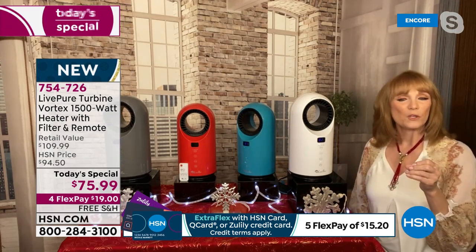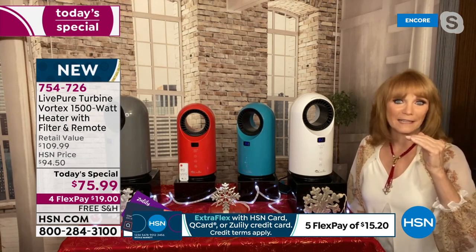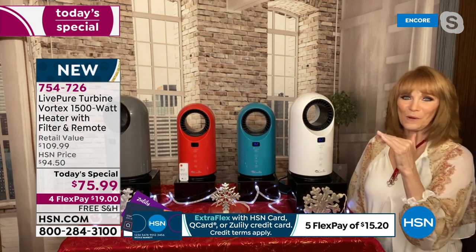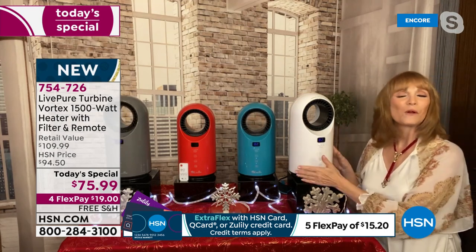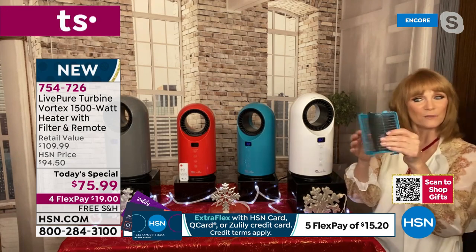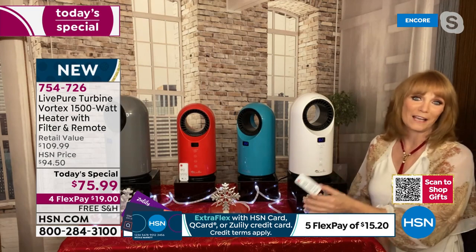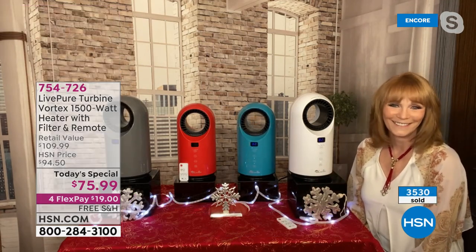Maybe you have a room you're just trying to keep from freezing - a cousin in Pennsylvania does that. If this is what you need it for, it definitely will do that. The air is also filtered a little bit with the filter in the back. You also have the remote. So it's a total package.